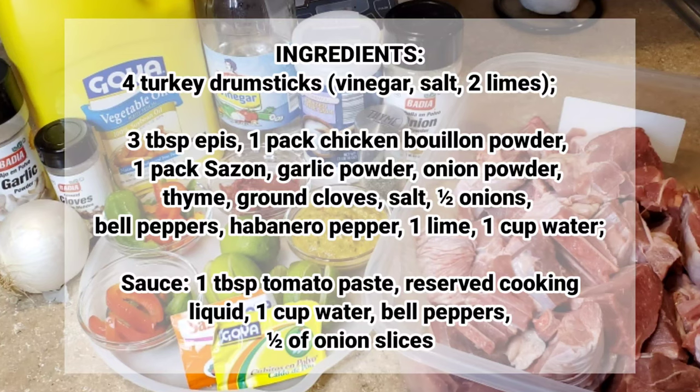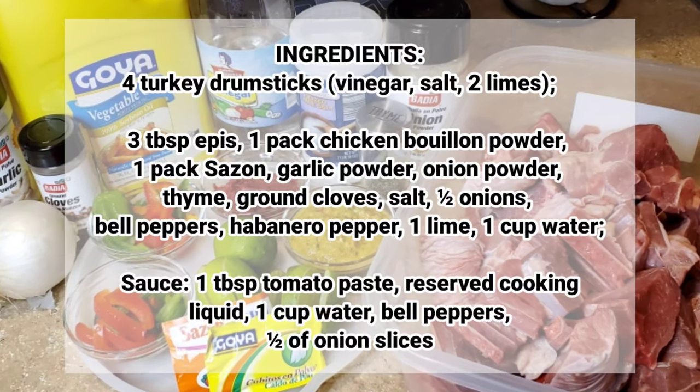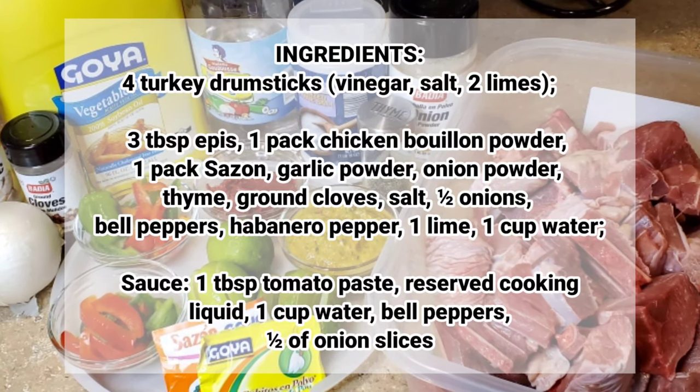Here is the list of ingredients that I'll be using. I have four turkey drumsticks which I had the butcher cut into medium-sized pieces. I'll clean that with vinegar, salt, as well as two limes.